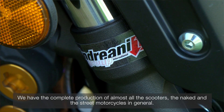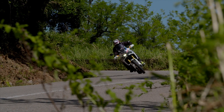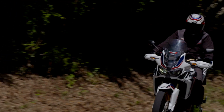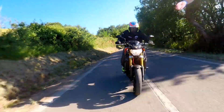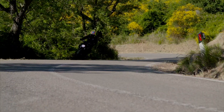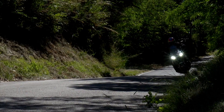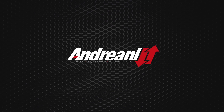delle Naked, delle moto stradali in genere. Al prossimo episodio.